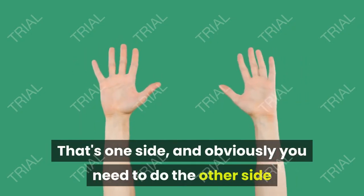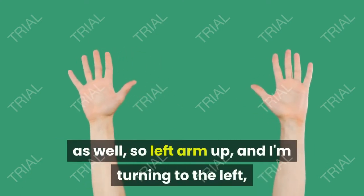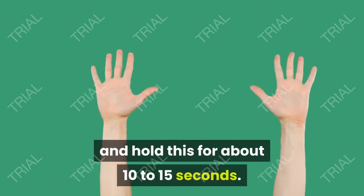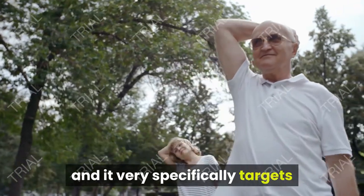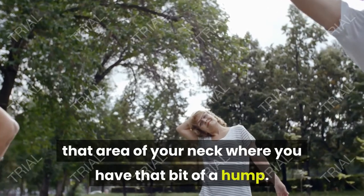That's one side, and obviously you need to do the other side as well. Put your left arm up, turn to the left, tilt your head backwards, and hold for about 10 to 15 seconds. It's a really good exercise — probably one of my favorites — and it very specifically targets that area of your neck where you have that bit of a hump.